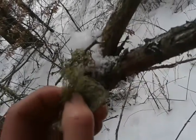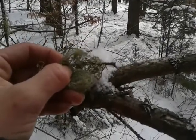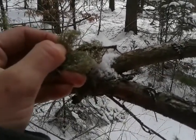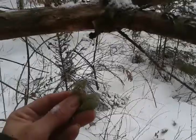When you pull the usnea apart, there's a little white strand in the middle, kind of almost elastic-y. So that's a telltale sign that you do have the right stuff. I'm going to put this back in my pocket before it gets snowed on.